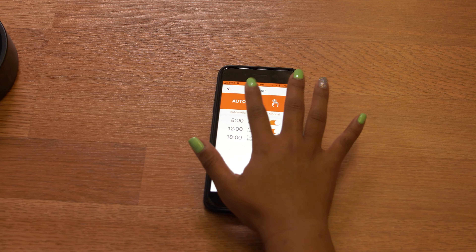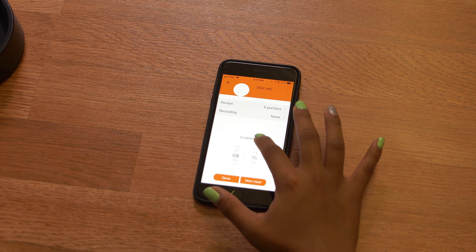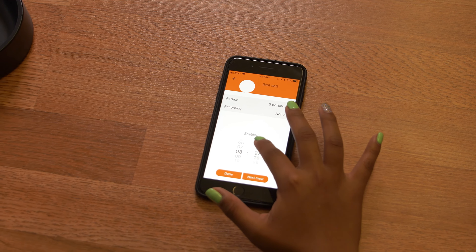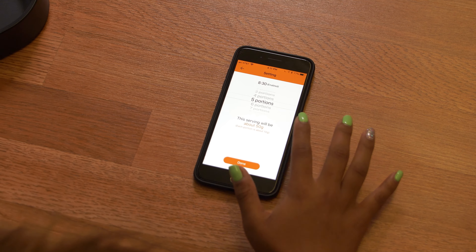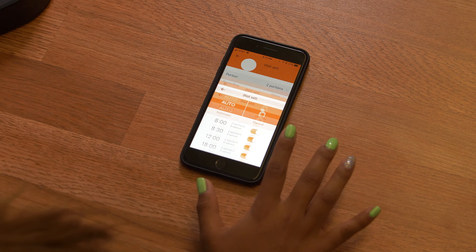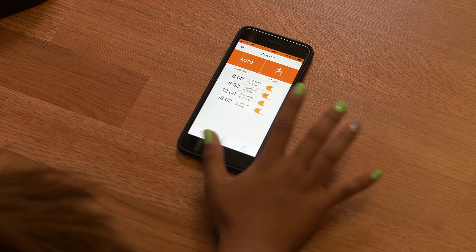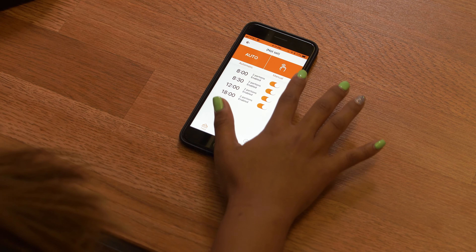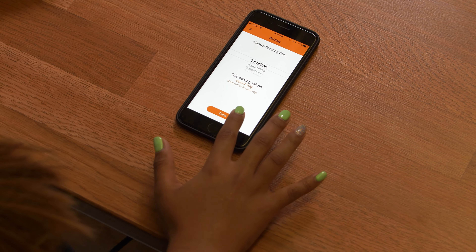Don't forget to allow notifications so you're notified when they get fed. We can also manually feed them at any time.